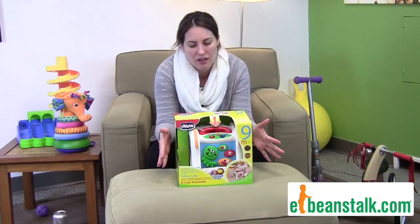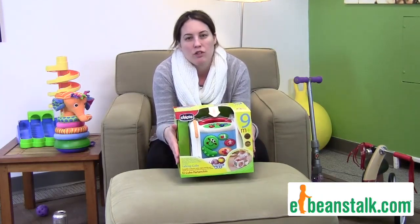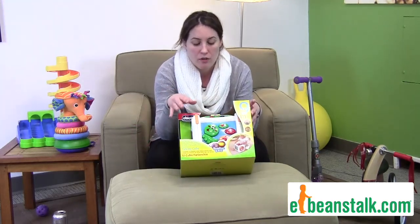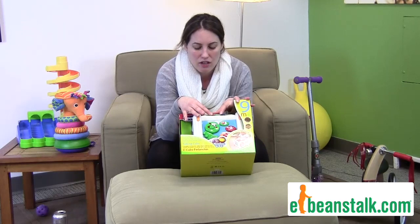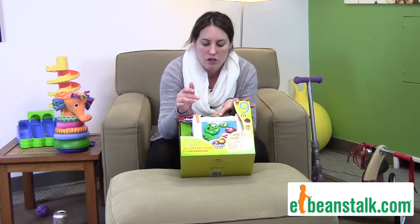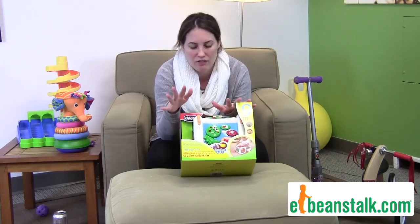Hi, it's Kara with E-Beanstalk, and today we're going to talk about the bilingual talking cube. First of all, let's go with the bilingual part — you can do this in English and in Spanish. So that brings a whole new play level to this cube.